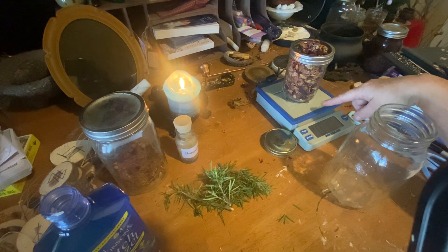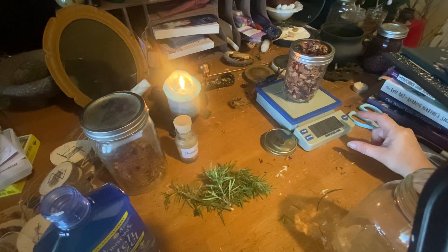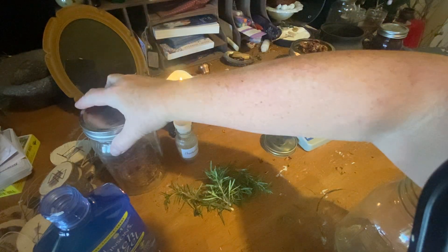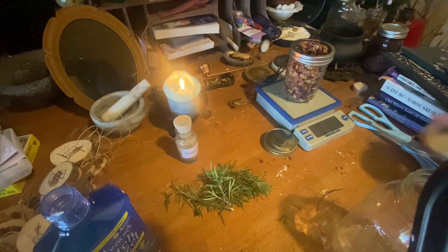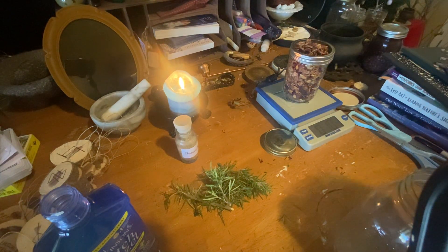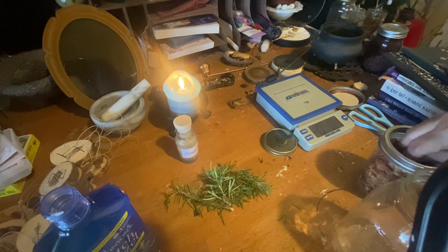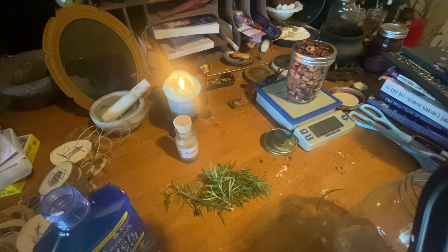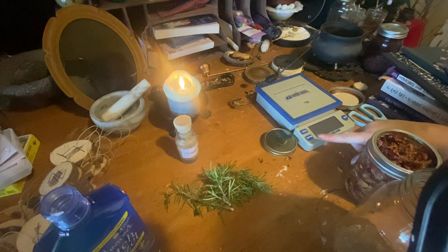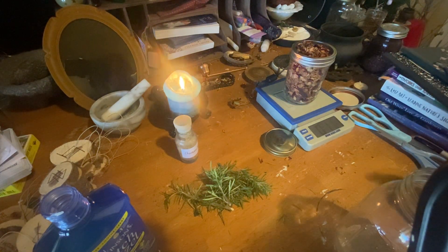It's sitting on a postal scale. The jar itself is 10 ounces, so I put it on there until it gave me 11 ounces. Why do I have a postal scale? Well, off and on for the past few years I had attempted to have an Etsy shop, so I needed it to know how much to put for shipping. I no longer use it for that — I use it for this.